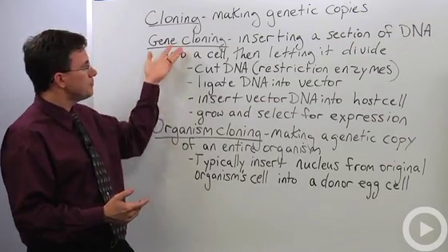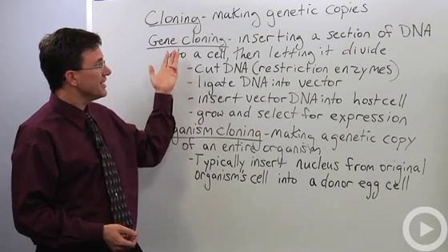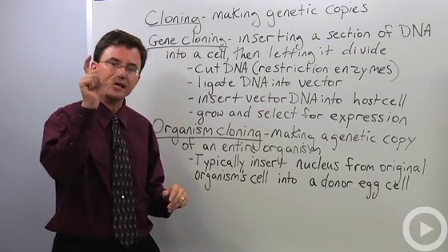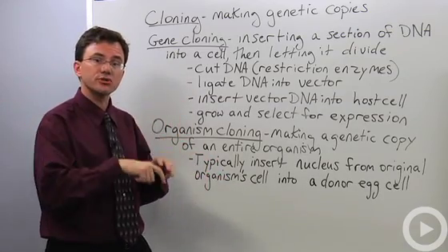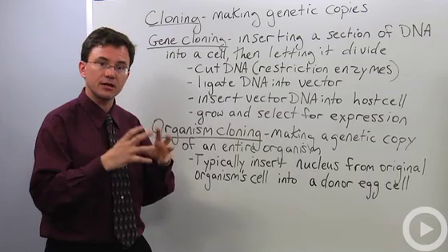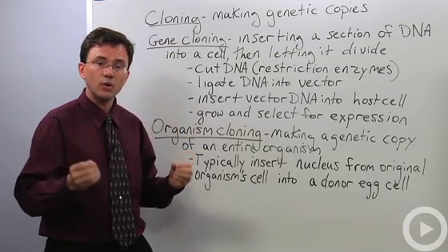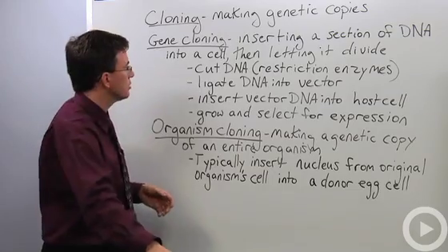Let me go through the basic process of how you do gene cloning, and then I'll talk about cloning an entire organism. The idea of gene cloning is that you take a section of DNA that you're interested in, like a gene, and you insert it into some other cell — a host — who grows up, and every time that host cell copies its own DNA, it winds up copying the DNA that you've added to it: your desired clone.